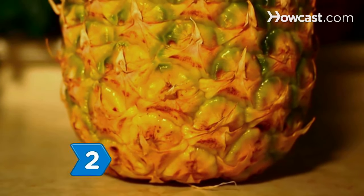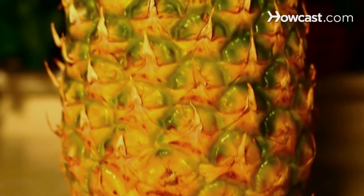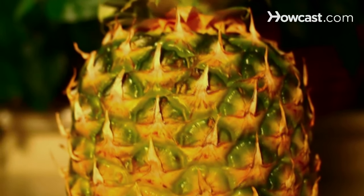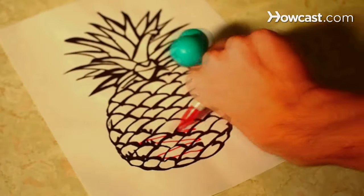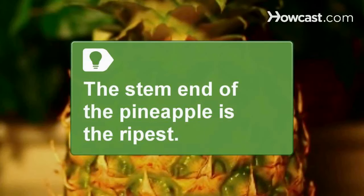Look for bright gold color on the skin's eyes around the base of the pineapple. It is possible for a ripe pineapple to be green, but it is also possible for a green pineapple to not be ripe. If the pineapple is reddish-bronze in color, it is overripe. The stem end of the pineapple is the ripest, and the higher up the pineapple the yellow color goes, the more even the flavor will be.